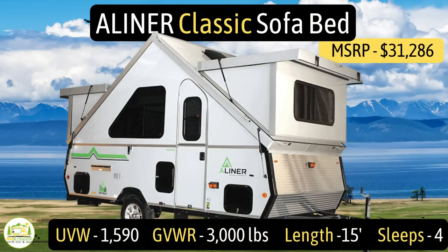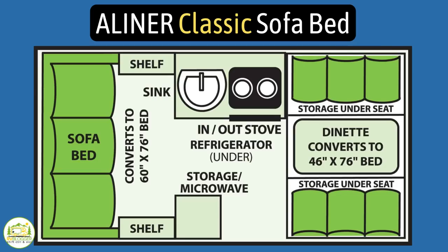This pop-up camper is the A-Liner Classic with a sofa bed. It has an unloaded vehicle weight of 1,590 pounds, a cargo carry capacity of 1,410 pounds, for an overall gross vehicle weight rating of 3,000 pounds. It measures in at 15 feet long, and it can sleep up to four people.